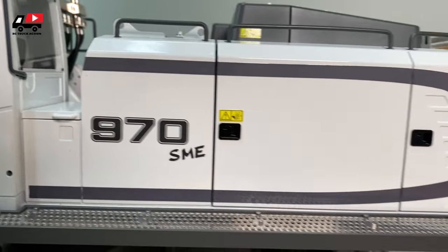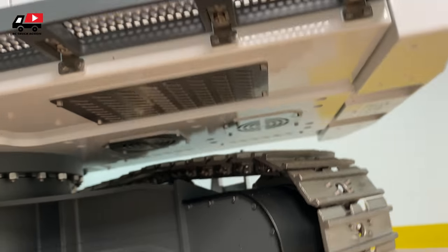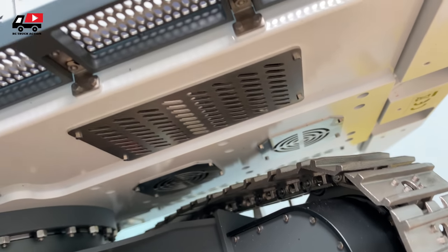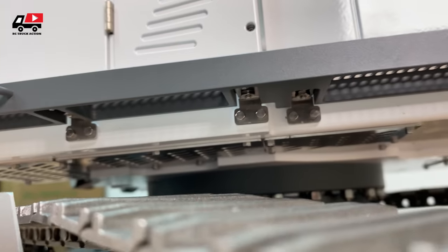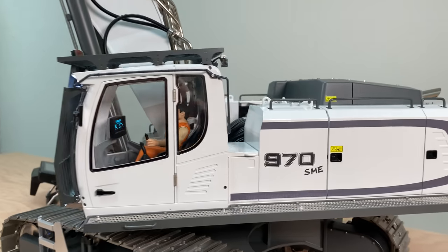And now let's have a look underneath — this is something I have never seen before. Look how it looks: it is not just a plain plate underneath. It is open and looks just like a real machine. That is it — have a good time, bye-bye.